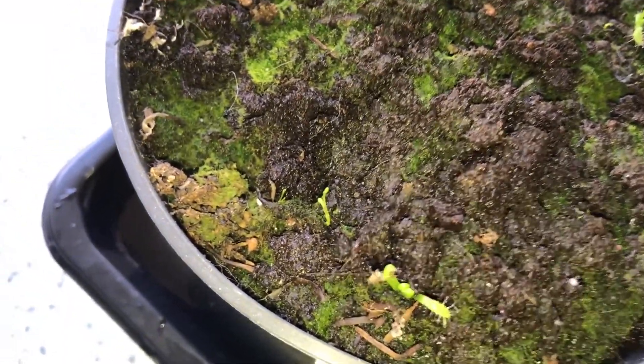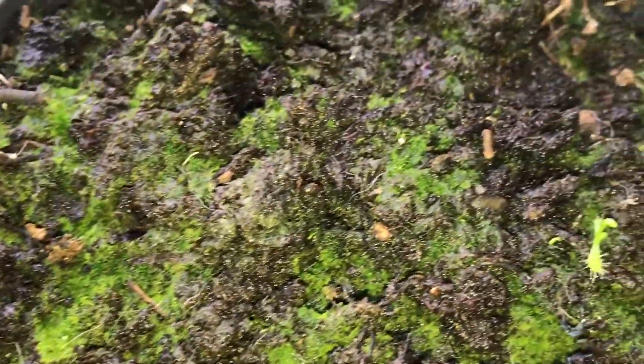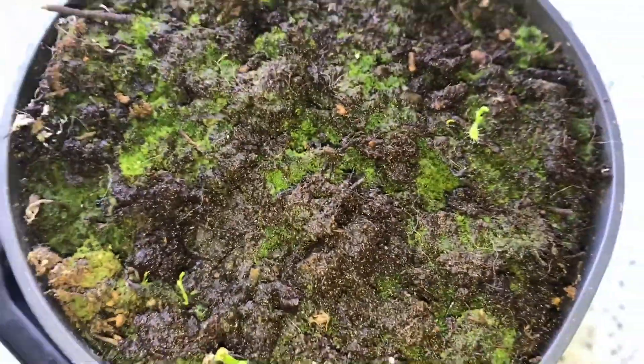Fingers crossed — oh, there's another there as well, even littler than the two there. Looks like that might be one as well. Fingers crossed, there's a few more sprouted up. I'm absolutely made up with that, really, really chuffed.